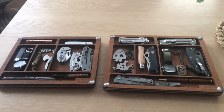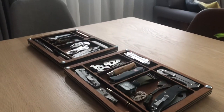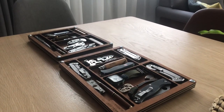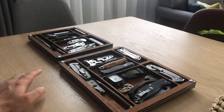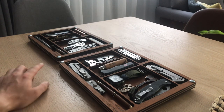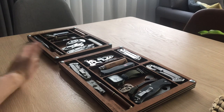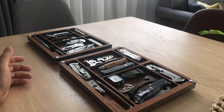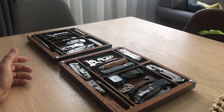A bit of dimensions about these two. The left one has an overall length of 280 by 220 millimeters, which is basically 28 by 21 centimeters, or in inches about 11 by 8.5 inches.